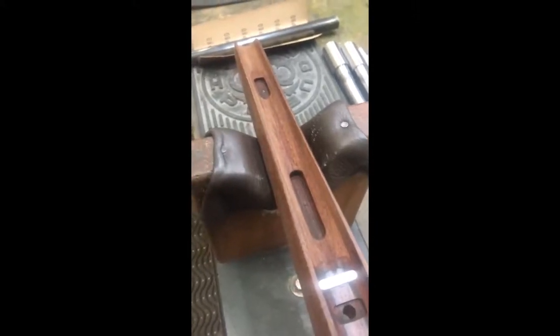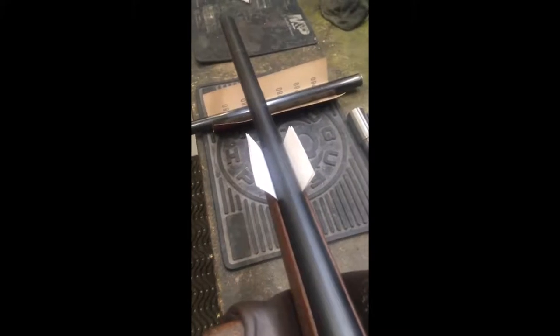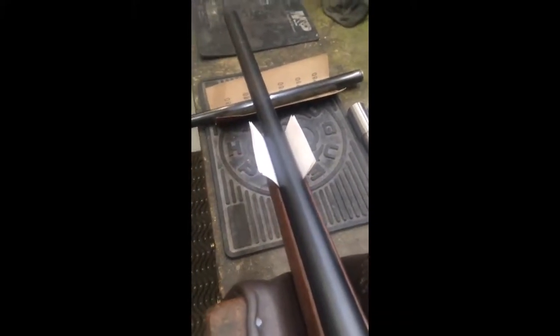The free-float we require is defined by two business cards: you need to be able to slide two ordinary business cards between the side of the barrel and the stock all the way up and down the barrel channel, all the way around. This ensures the barrel will free-float whether you're shooting off a bipod or a bag, preventing point-of-impact shift. With good free-float the barrel can resonate at its natural pitch and the rifle will shoot at its best.